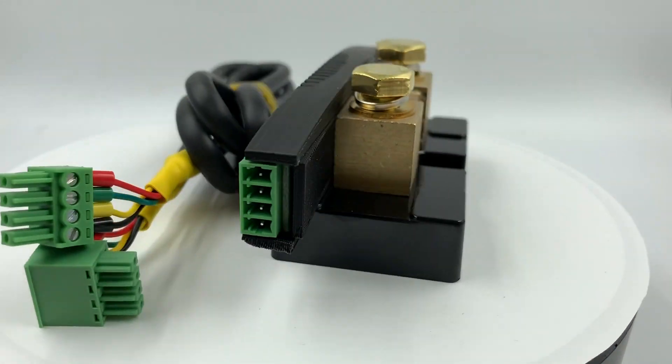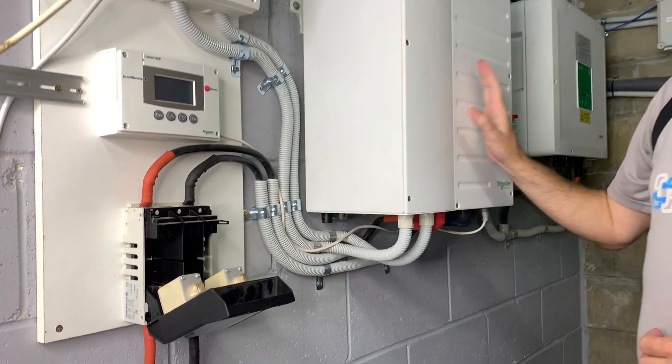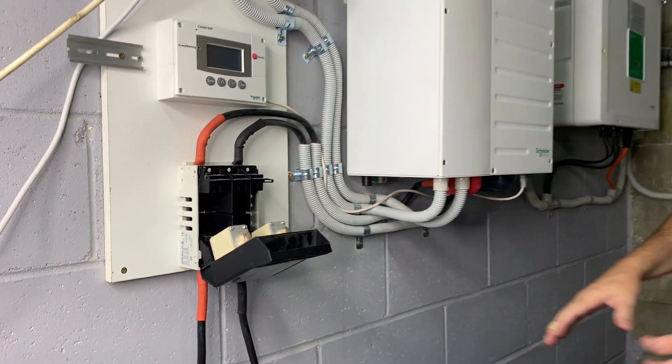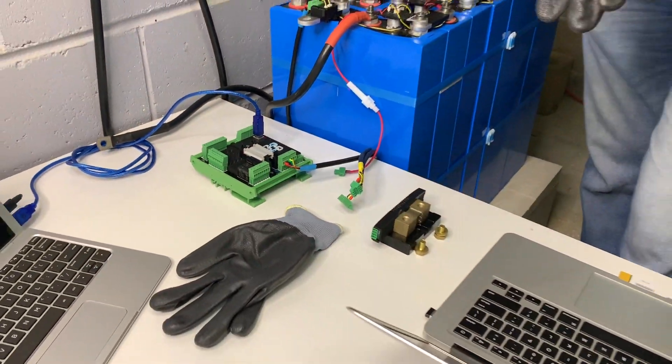When we do this we always want to make sure that the shunt is able to be safely attached, which means there are two things. First, we need to make sure the inverter is switched off and the power is disconnected so that there is no live power. With the battery we can't just switch it off, so we're going to have to be fairly careful and we use gloves to make sure we can't be electrocuted.